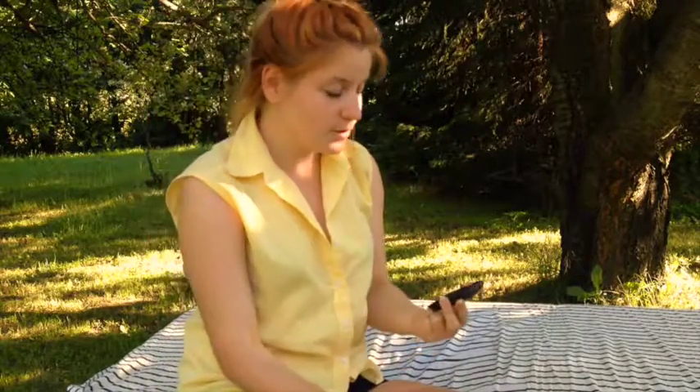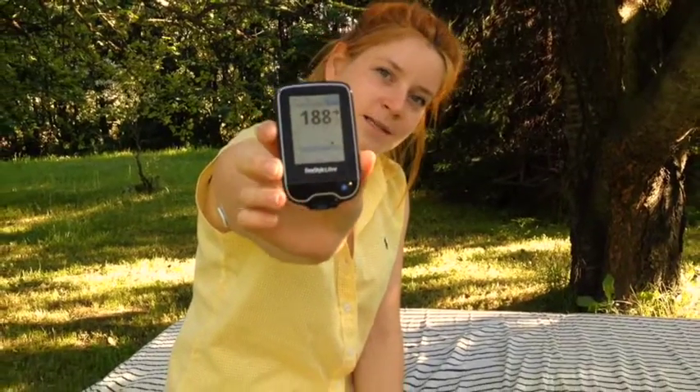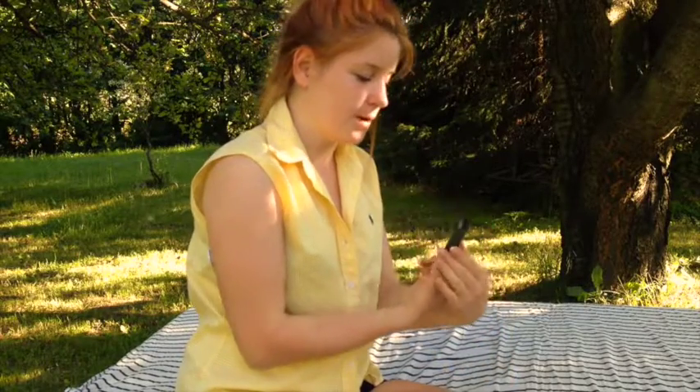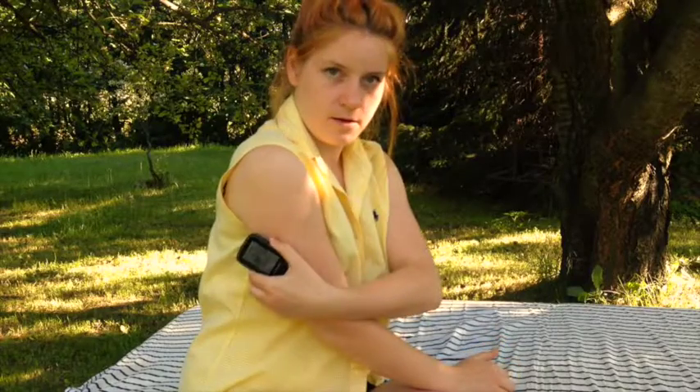188. No nie najlepiej, ale trudno. To jest właśnie Flash Glucose Monitoring, czyli mierzenie tzw. flash przy przykładaniu. Od momentu, w którym podłączyłam sensor, on już rejestruje wyniki, ale rejestruje je w sobie. I w momencie, kiedy robię ten magiczny pyk i go przykładam, wysyła wszystko co zebrał do czytnika.